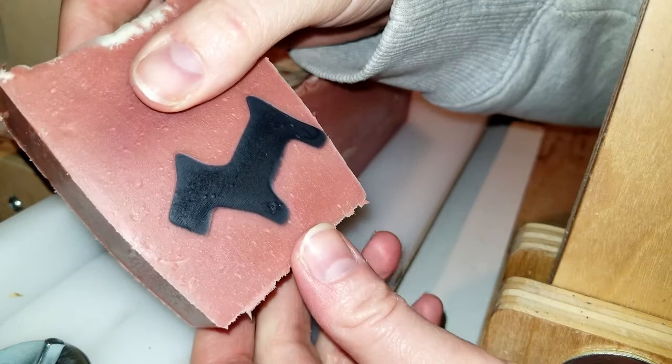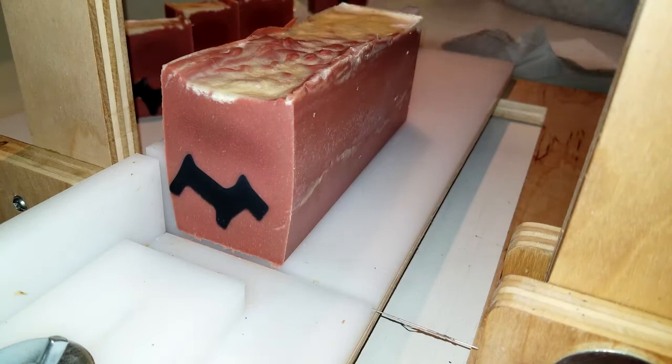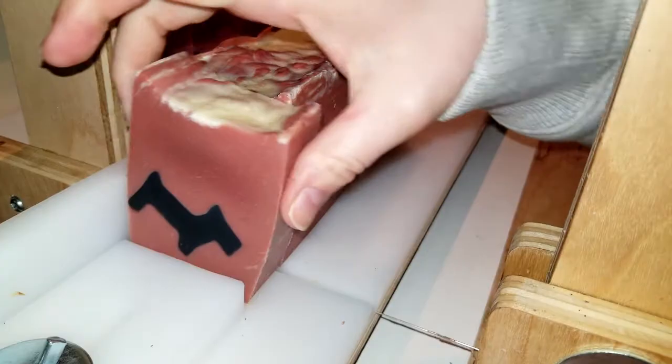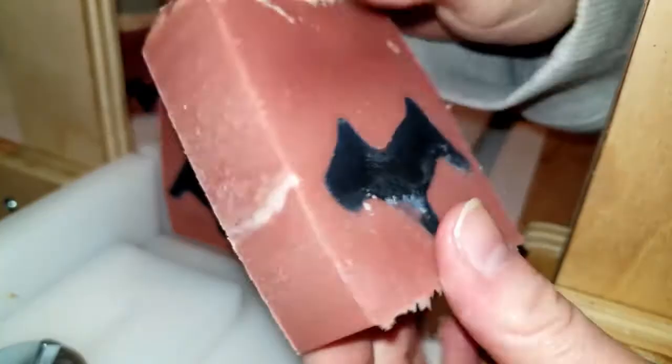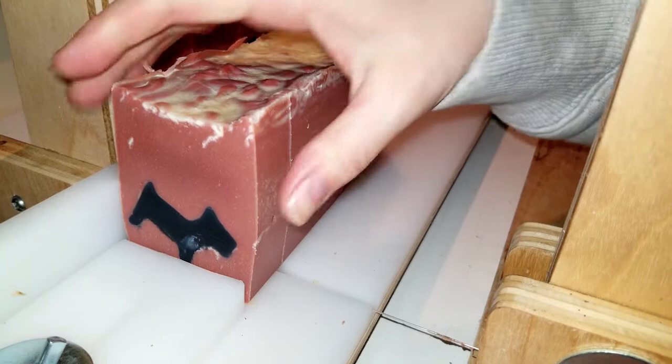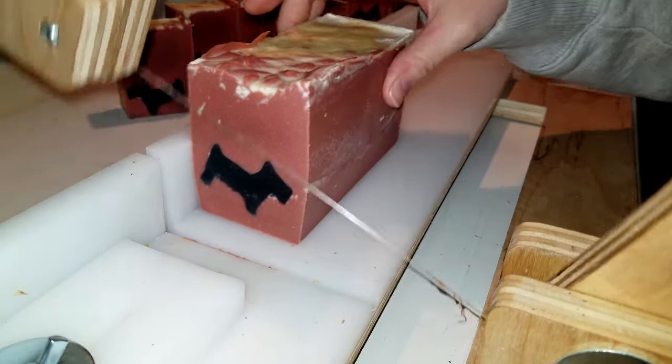It's not terrible, it's just not like I envisioned it. But it was good practice and I learned some things for future soap. I think quite a few bars have a Scotty in it — that's nice.